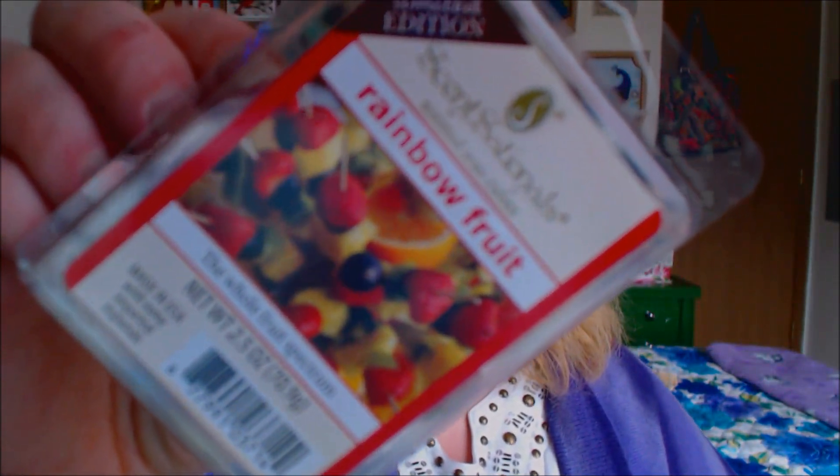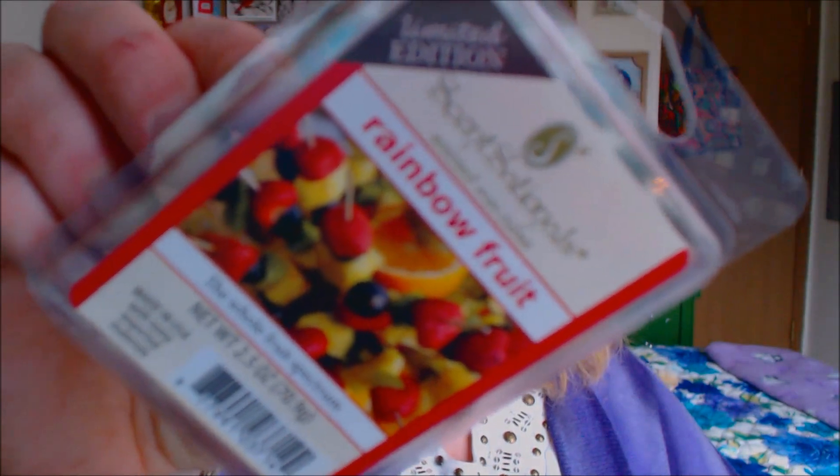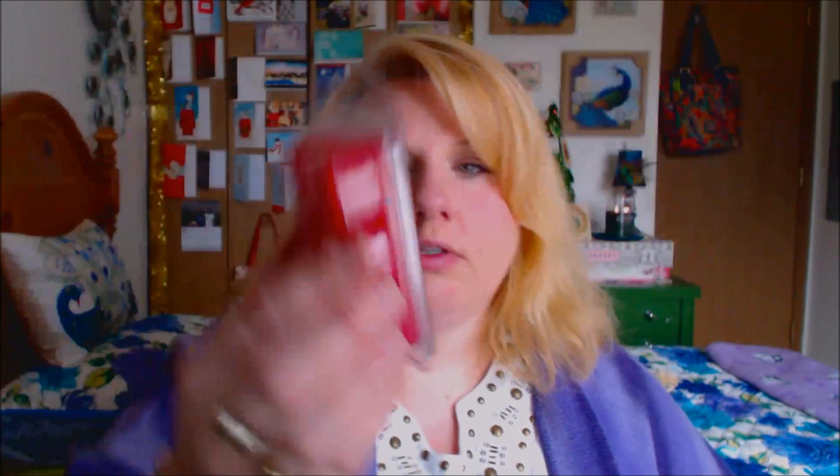Another one that I found — this one is called rainbow fruit. And I was really intrigued by this. It just says 'the whole fruit spectrum.' So apparently this is supposed to smell like all different types of fruits from everywhere in the world.